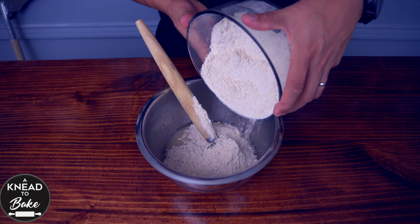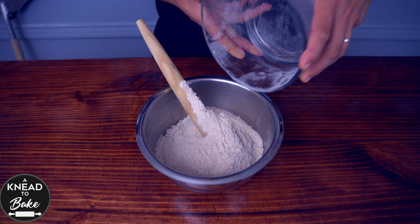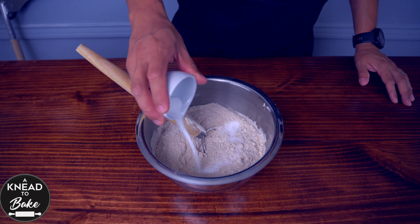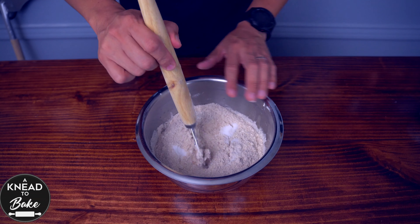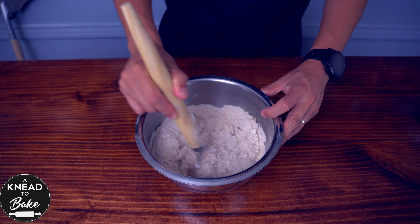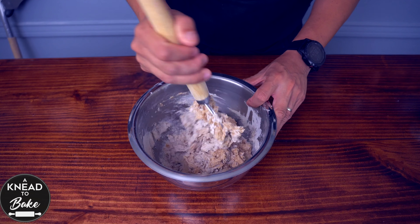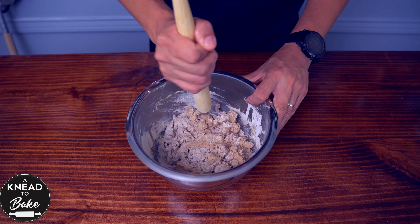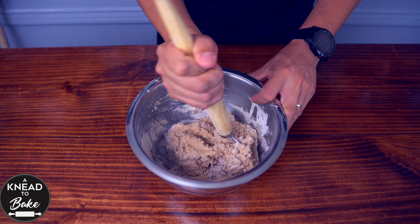Add 400 grams or 2 and a half cups of spelt flour and 8 grams or 1 and a third tablespoons of sea salt. Use a dough whisk to incorporate all the ingredients well until there are no dry spots remaining in the dough. Then cover the dough with a towel and let it rest on the counter for 15 minutes.